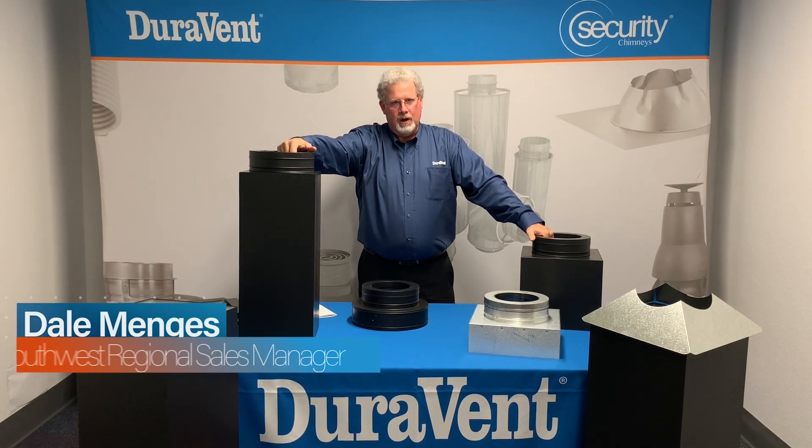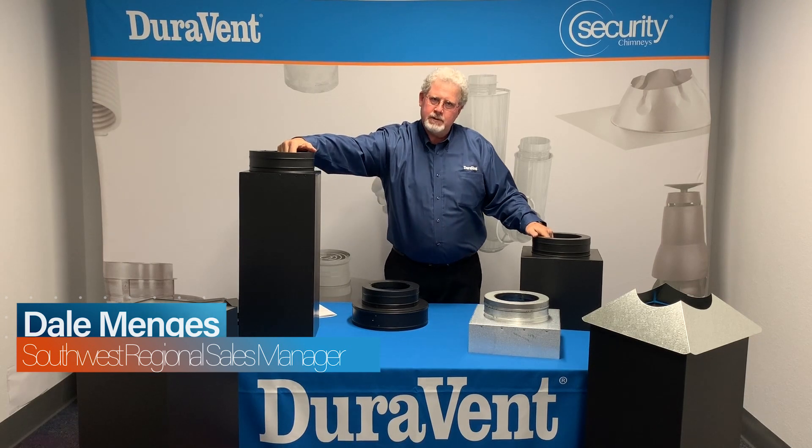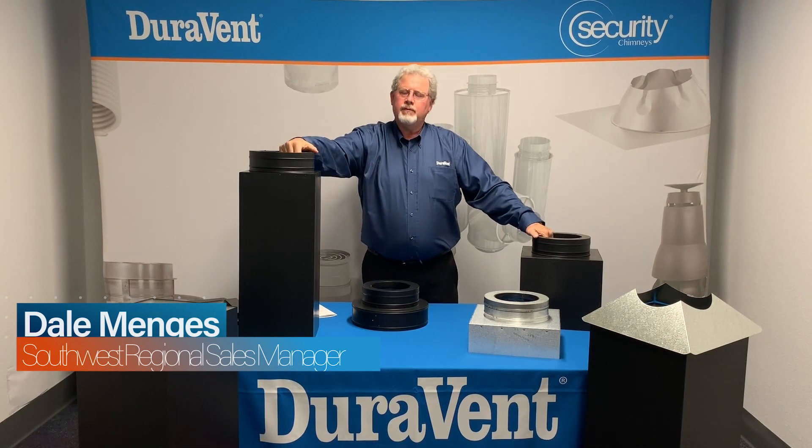Hi there and welcome to DuraVent's online video. My name is Dale Menges, I'm a Southwest Regional Sales Manager and I've worked for DuraVent for a very long time.